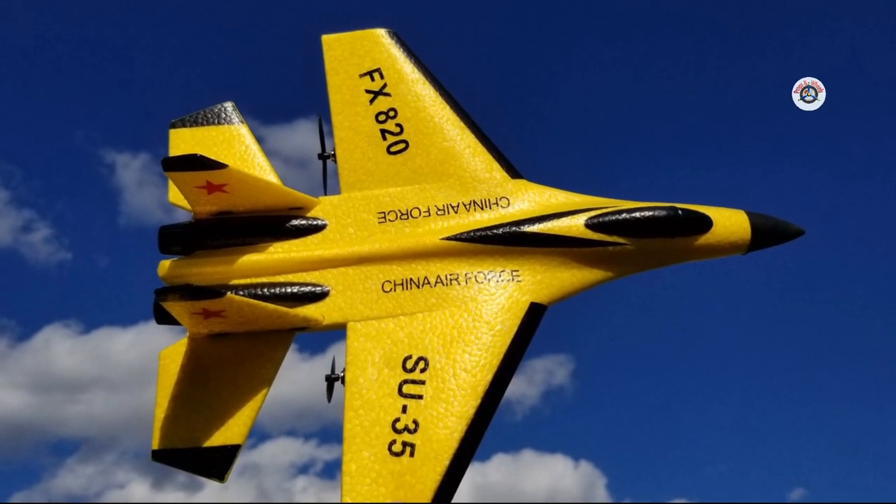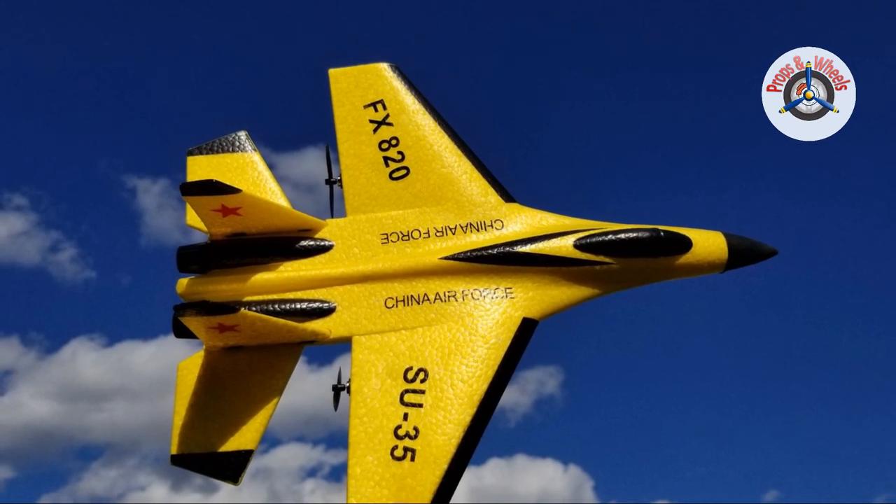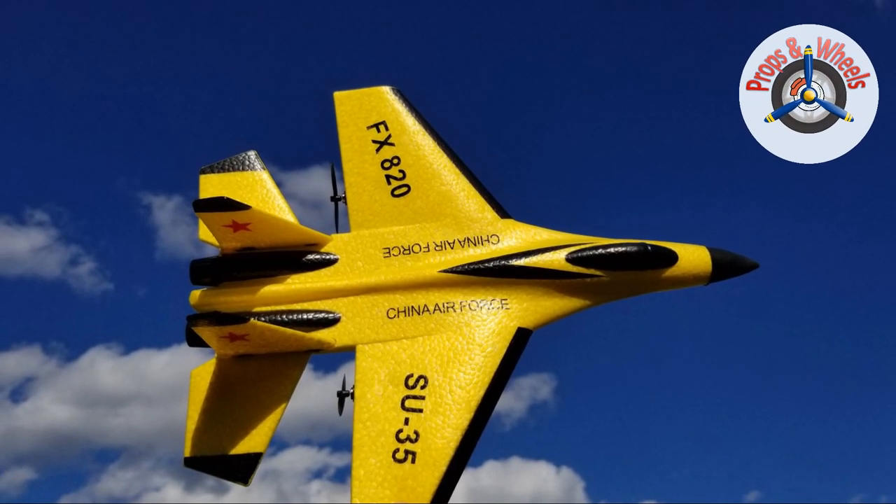This is a full review. If you would like to skip the unboxing and setup of the airplane and get to the flight test, please advance the video 15 minutes.